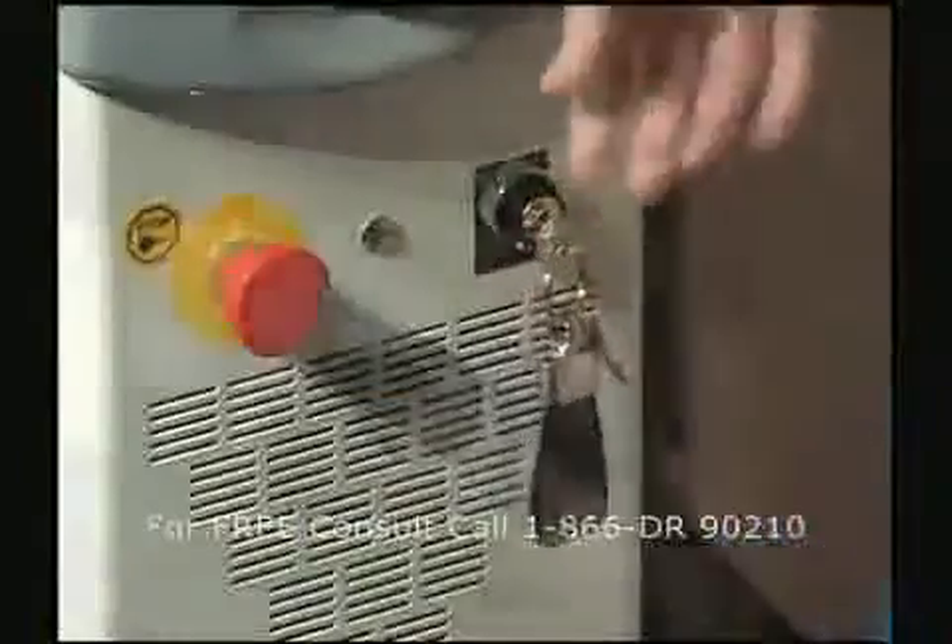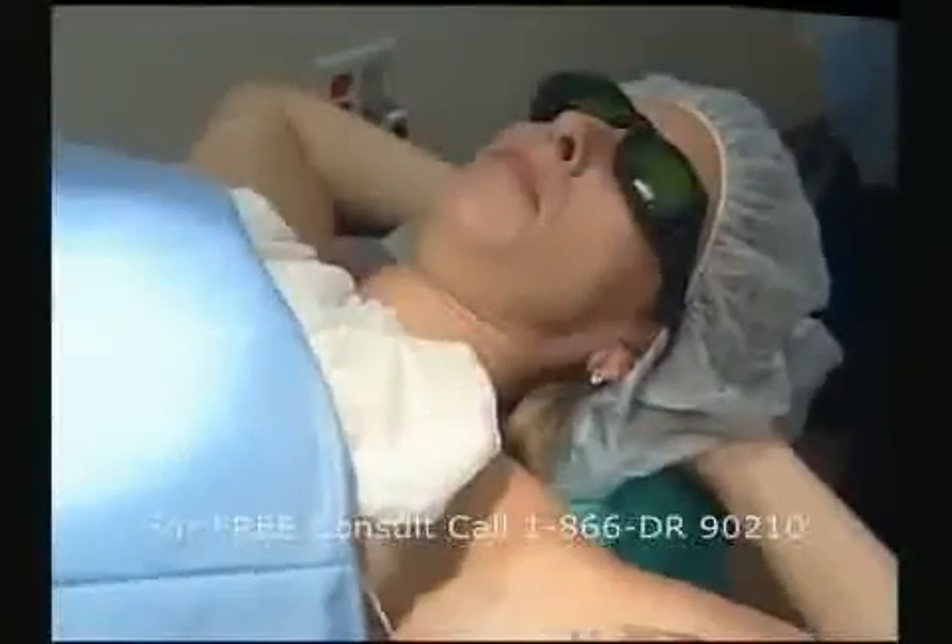Before arming the laser, the patient and all persons in the treatment room must be wearing appropriate protective eyewear. We will be demonstrating the SmartLipo procedure on the upper arms.